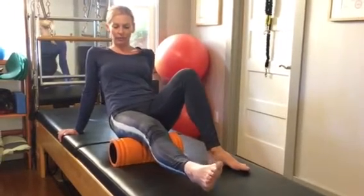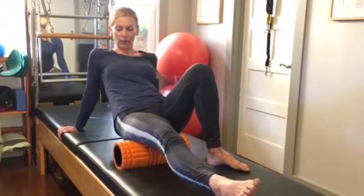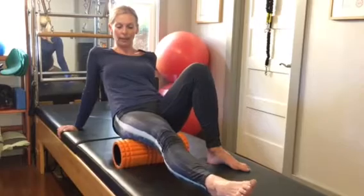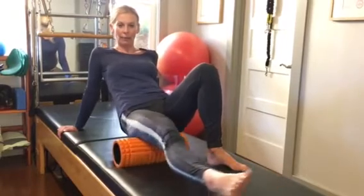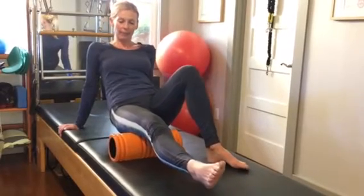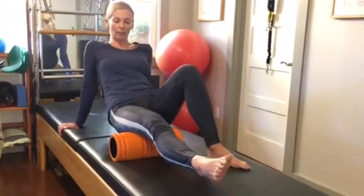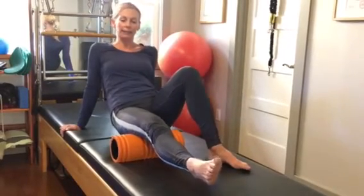You may find some really tender spots in that area. I found one right there, so I'm going to take a little break and move my leg sideways to massage it away. I'm using the same technique, slowly rolling, and I'm going to repeat that about eight to ten times.